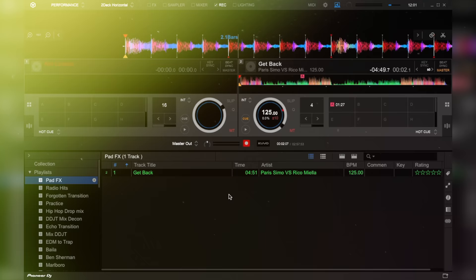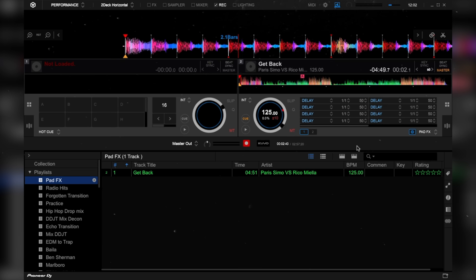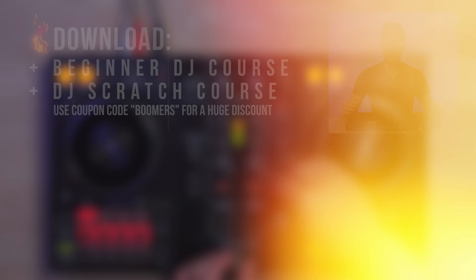To adjust your pad effects settings: select Pad Effects, then click the Tool icon. You can now adjust your pad effects functions. For example, to adjust the Beat Roll pad effect, click a spot, select Beat Effects, then select Roll, and next to it select your desired parameter. And that's it.